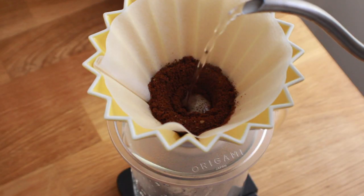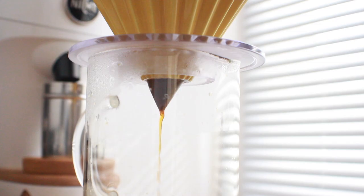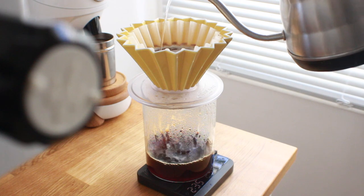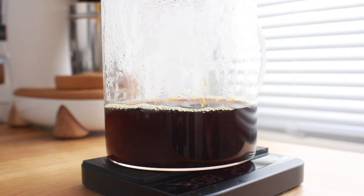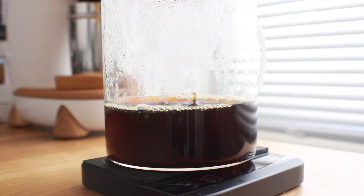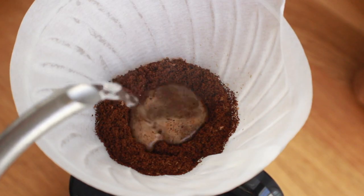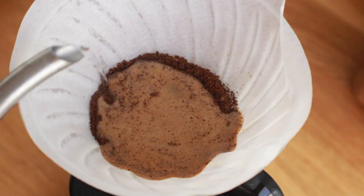The way the Origami brews and tastes using a V60 filter is essentially the exact same as using a V60 dripper. When it comes to the Kalita filters, it just couldn't pull out the body and density I wanted from a flat bottom filter. So if you're on the fence between an Origami and a V60, just pick the one that looks best to you — they'll essentially taste the same using the same filter.